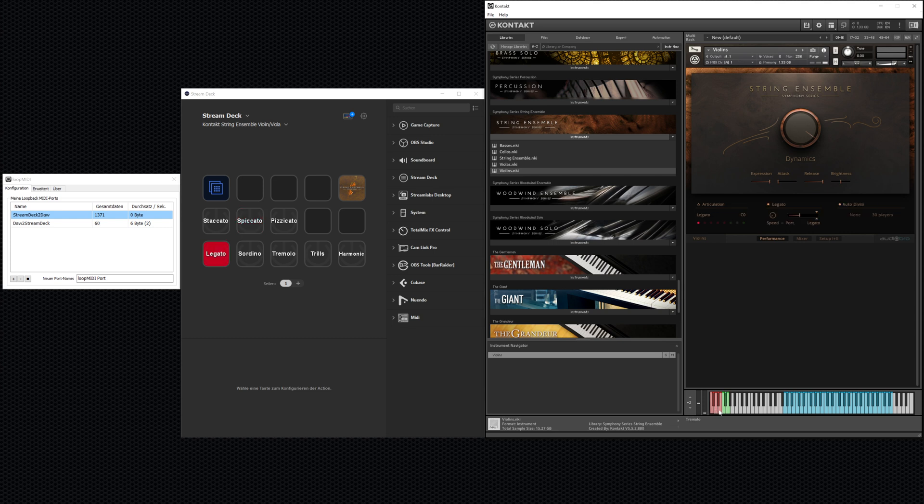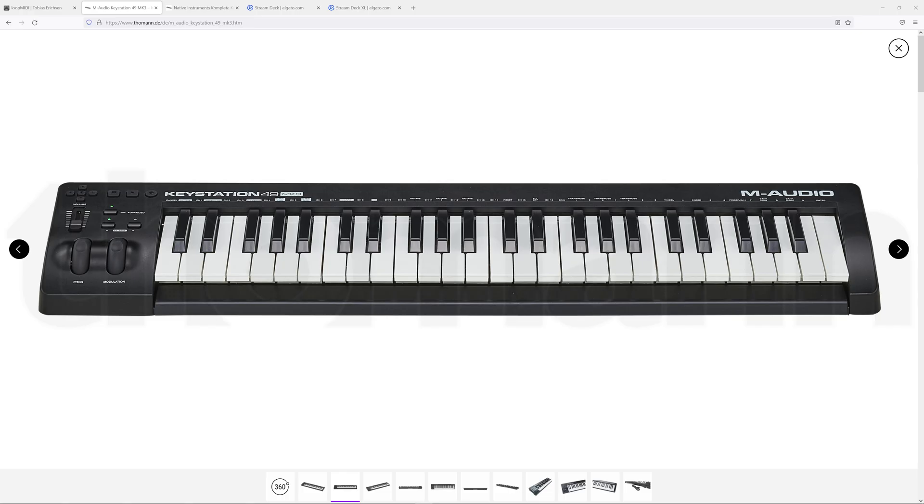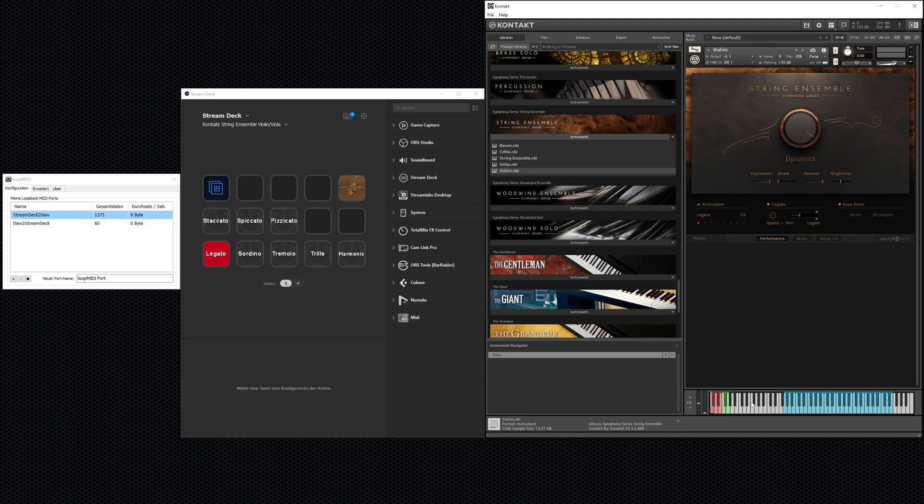You need to be able to access these very low keys to switch articulations while you perform. The problem is that on your desk you may not have enough space for an 88-key keyboard. With a 49-key keyboard you only have four octaves at a time, so you probably have to switch octaves up to get most of the playable range for your violin performance.